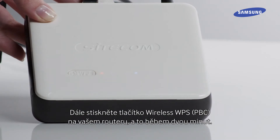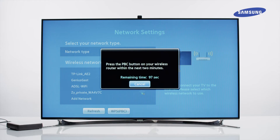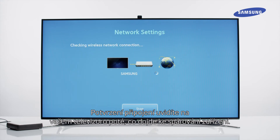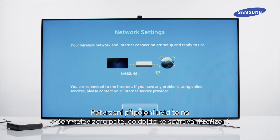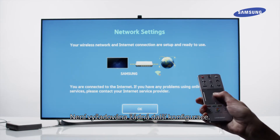Next, press the Wireless WPS-PBC button on your router within 2 minutes. You will see a connection confirmation on your TV once the devices have paired. Select OK to proceed. No further configuration is required.